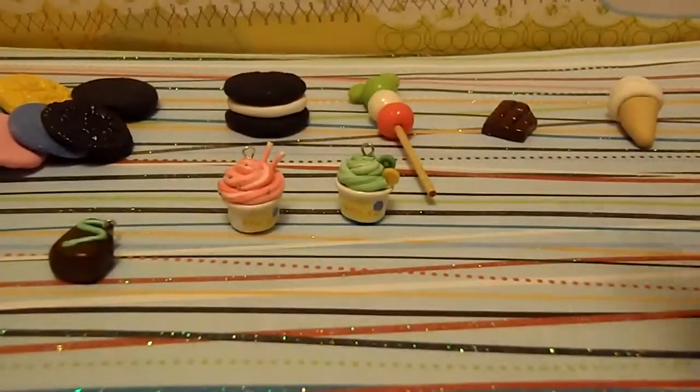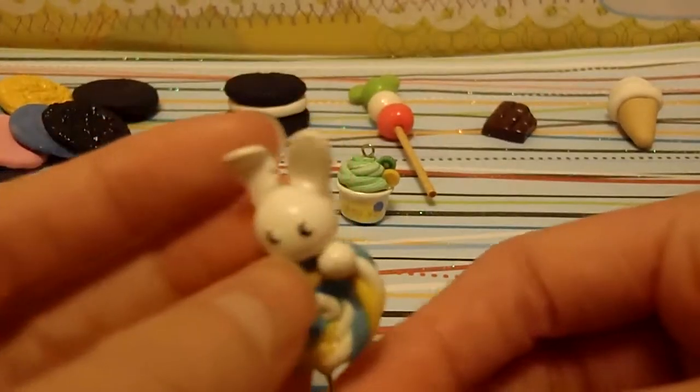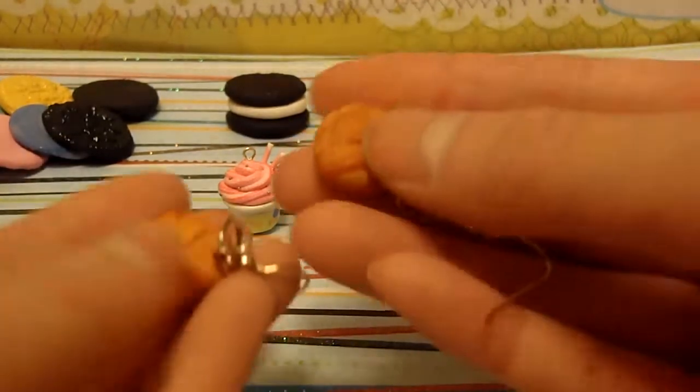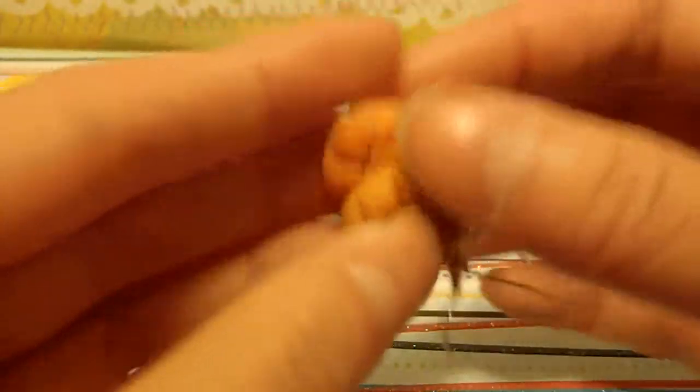Then I made this bunny on a lollipop, also inspired by Crafty Olivia. The ear fell off, so I had to super glue it on. Then I made these two really, really cute peanut butter cookie earrings — if you wanted a tutorial on this, let me know. I think they're really realistic and I love them so much, they're so cute.